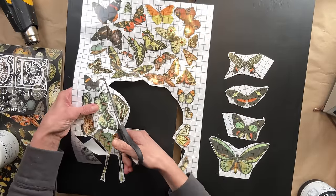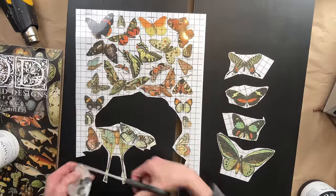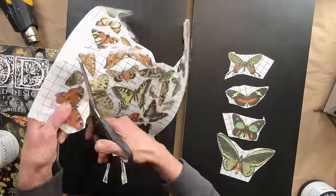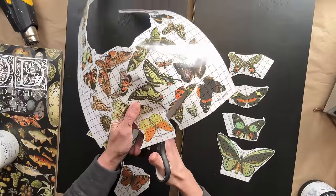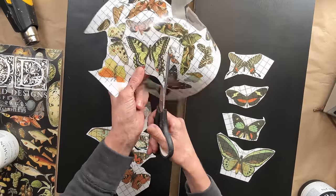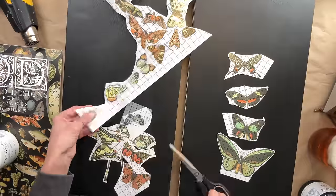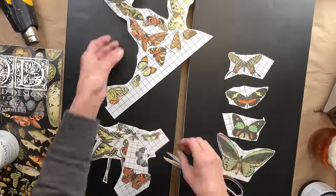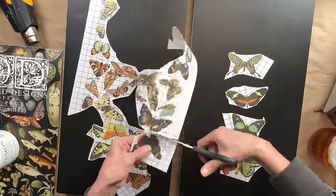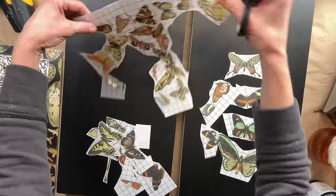Initially I was just going to lay them right on the black — I thought they would look amazing. But then I thought, some of them have a lot of black in them. Is that really the route I want to go? After I stepped back and looked, I determined no, I didn't want to put them just directly on the black. So we are going to add a bit of detail now.